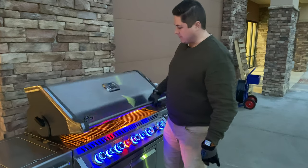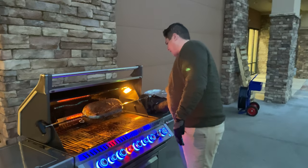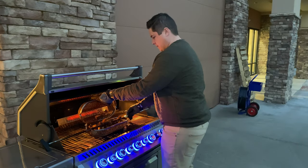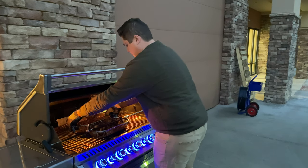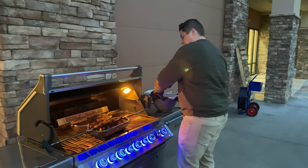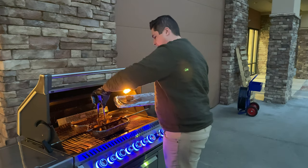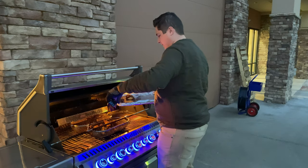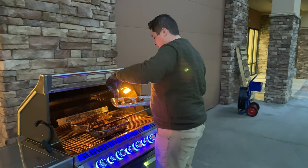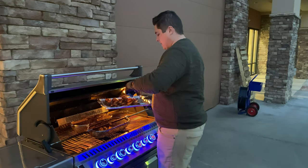We let these crisp up for about 10 more minutes, so let's go ahead and kill the burner. I'm going to take these out of the basket — they've crisped up pretty nicely. We'll take them inside, show you what they look like, and then give them another sauce bath.